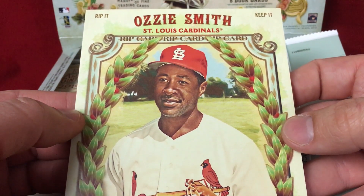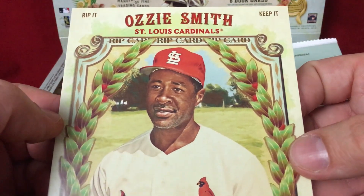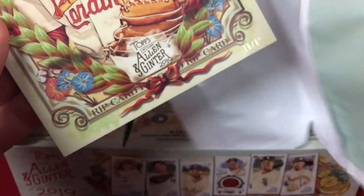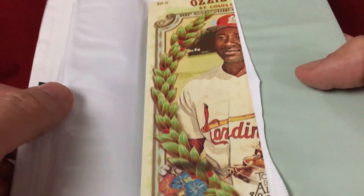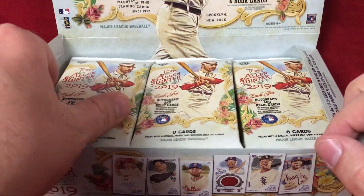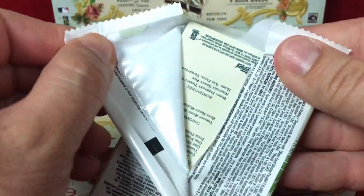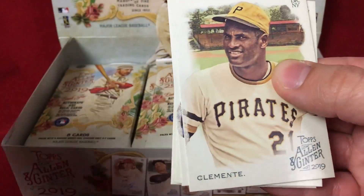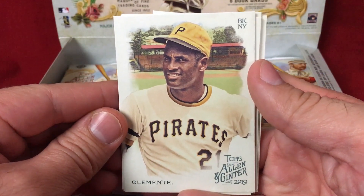I was not expecting that — I was expecting just the oversized card. It's an Ozzy Smith, you can either rip it or keep it. For now we're gonna keep it. If I do decide to rip it, I may do that in another video, but I'm going to put that aside for now. I like the fact that you get three cards inside instead of just the standard one. Let's get into the regular packs.